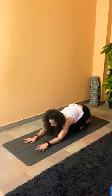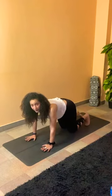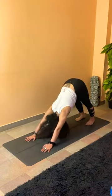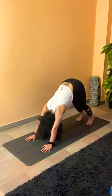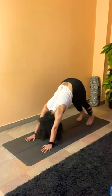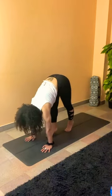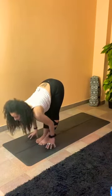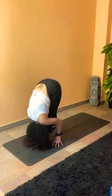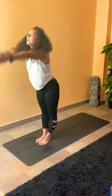Drop the arms down, palms down on the mat. Lift yourself back up to table pose, tucking the toes, pressing to downward dog. Feel free to paddle your legs again if you still need to — we're still warming up. Inhale, walk your feet forward to meet your palms, coming to the top of the mat into flat back. Exhale to fold — try to go deeper. Inhale the arms all the way back up, exhale, palms to heart center.